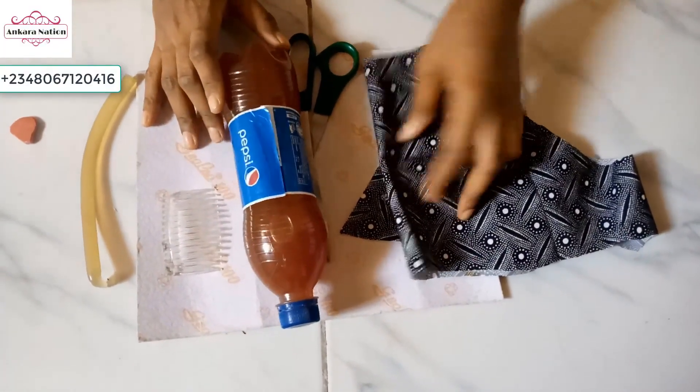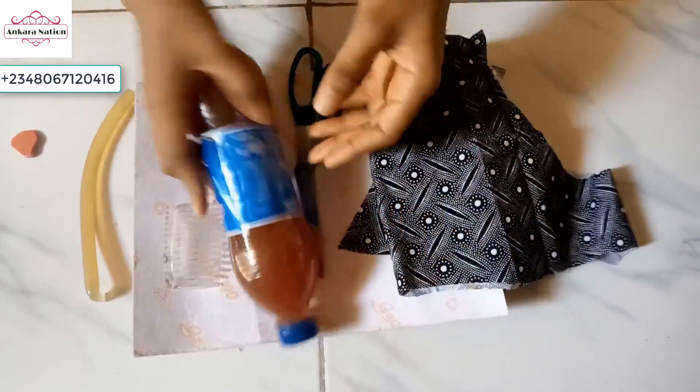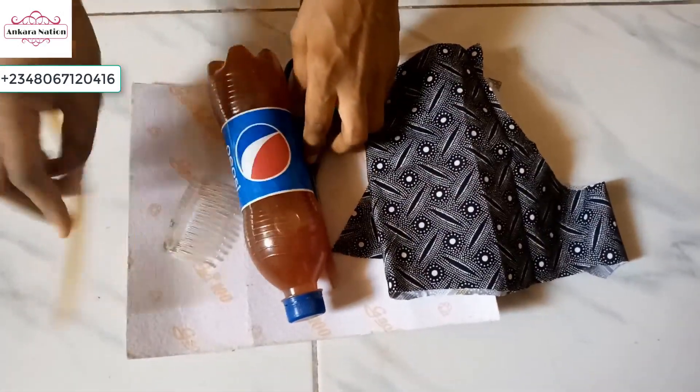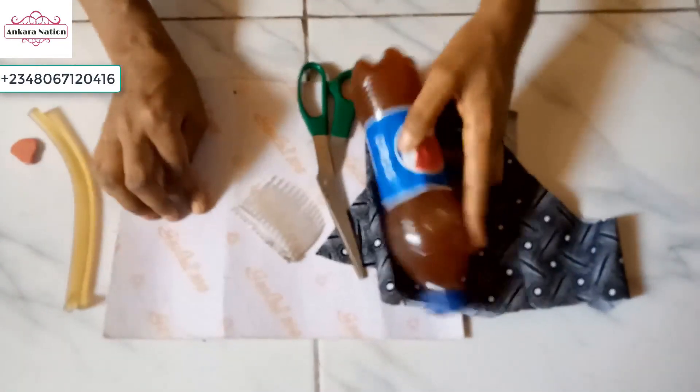So guys, we are on the making of an Ankara fascinator. These are the materials I'll be using: Ankara fabric, double stick gum, scissors, fancy comb, and candoras — this is paper fiber — I'll be using it also.